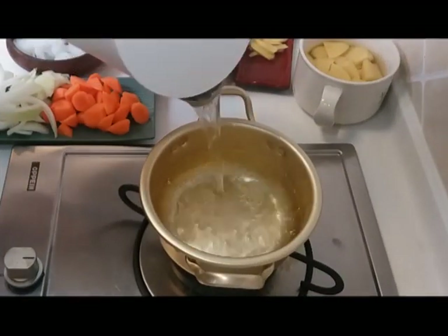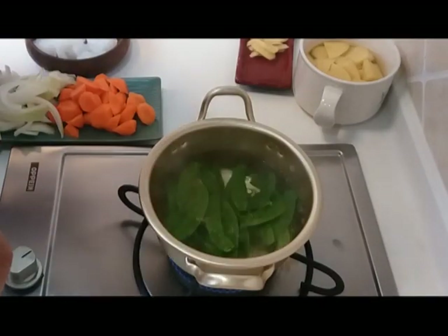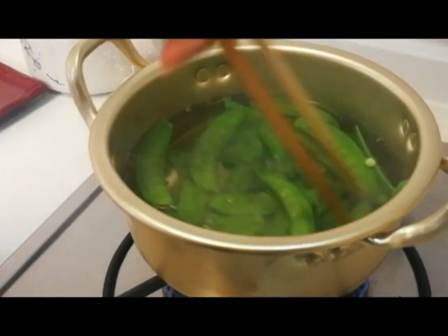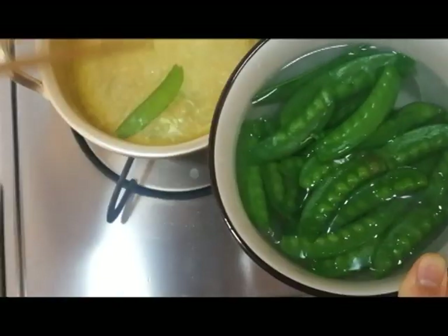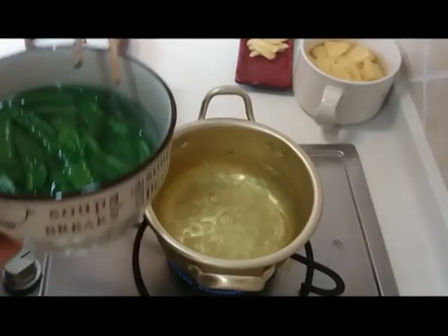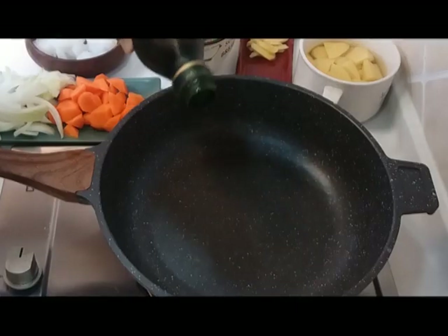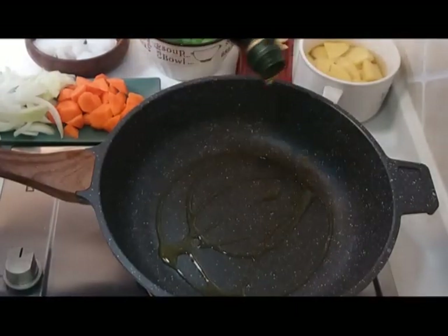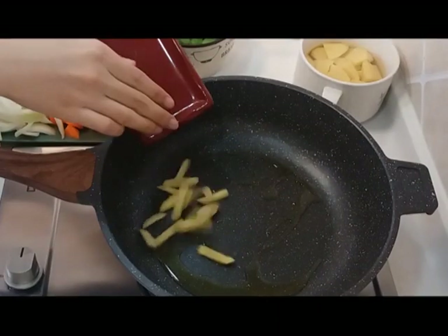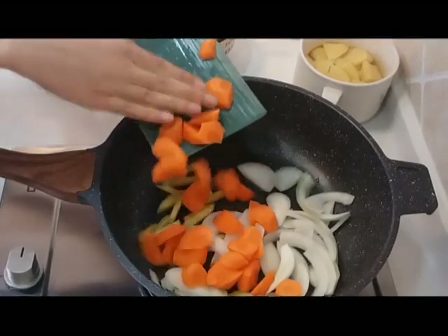I'm looking for some really good colour on this beautiful snow bean. I will boil them for one minute and then put them into cold water to keep this beautiful colour. Lots of olive oil and chopped ginger, onions and carrots.